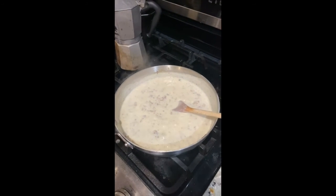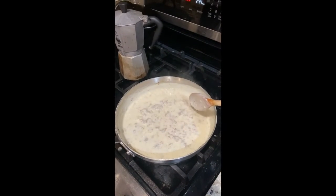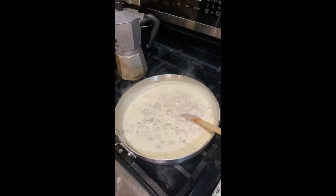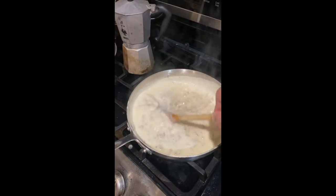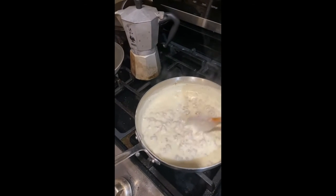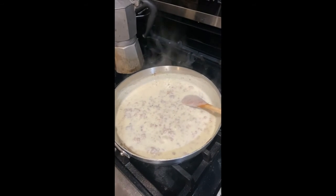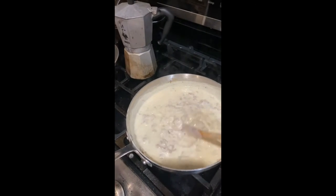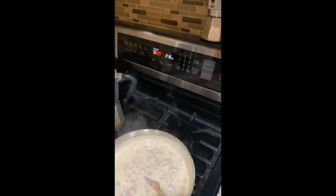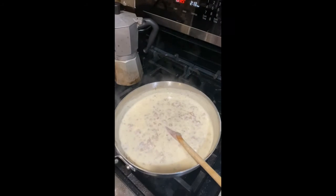It's boiling a little too much, so I'm going to turn it down more to a simmer. Let me get it to a simmer so you can see what that looks like. The good thing about these pans is they hold on to heat, so we can turn it down really low. The simmer should look more like that — very little bubbles, not making a lot of noise. If it sits here for another five or six minutes, the biscuits will be out of the oven in two and a half minutes.